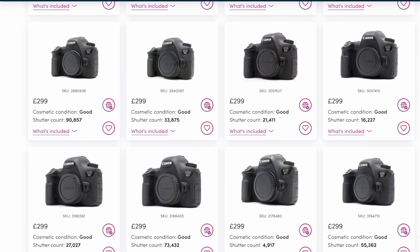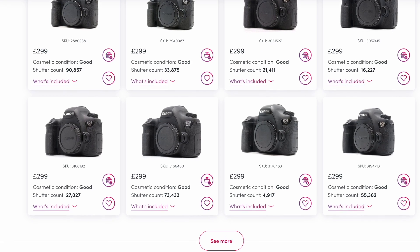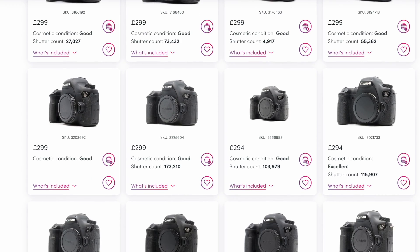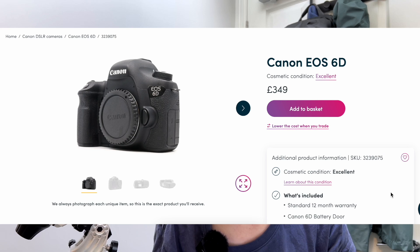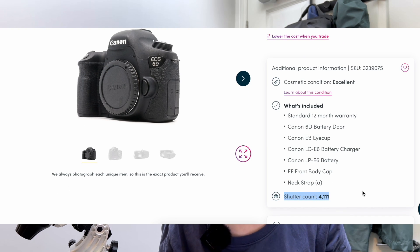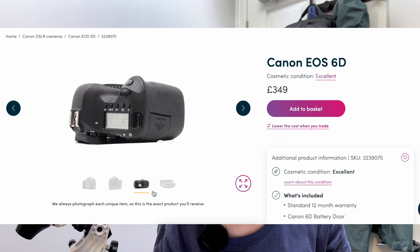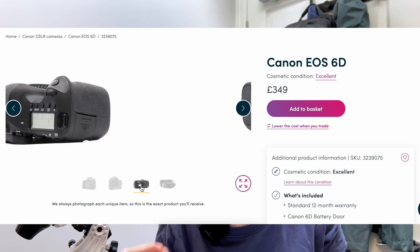One of the main reasons people steer away from full-frame cameras is because they're really expensive — not in this case. You can pick up a Canon 6D from a trusted website such as MPB for less than £300, which is extremely affordable for astrophotography equipment. You can also choose to pay more for a lower shutter count if you're wanting to keep the camera long term. The great thing about MPB is they're transparent — the photo you see is exactly the item you'll receive, with a 360-degree view so you can be satisfied with its condition before it arrives.